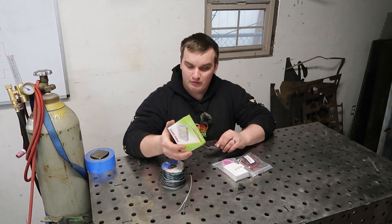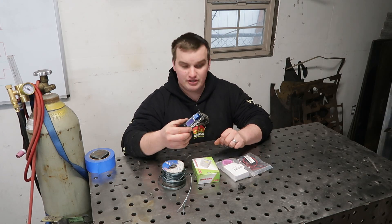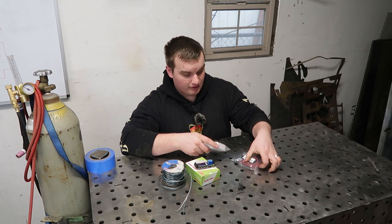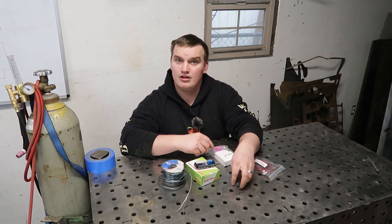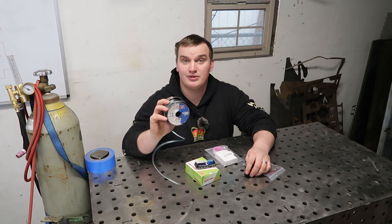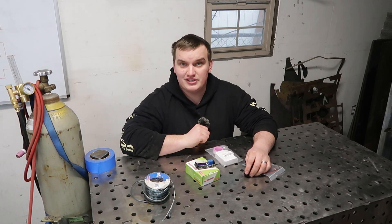We've got a couple components here. We've got a power supply, a little circuit board, an electric air solenoid, little cooling fans, a momentary switch, and some speaker wire because that's what I have and it's cheap. So let's see if we can make this happen.